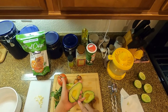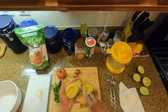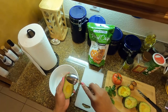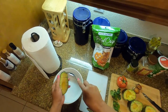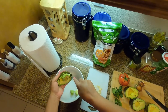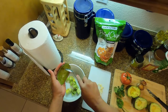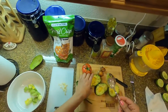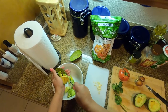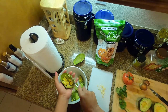The next thing you want to do is have a spoon with a nice edge on it, because we're going to scoop the avocado out right there into the bowl, just like that. We'll set that one to the side and go ahead with the next one.